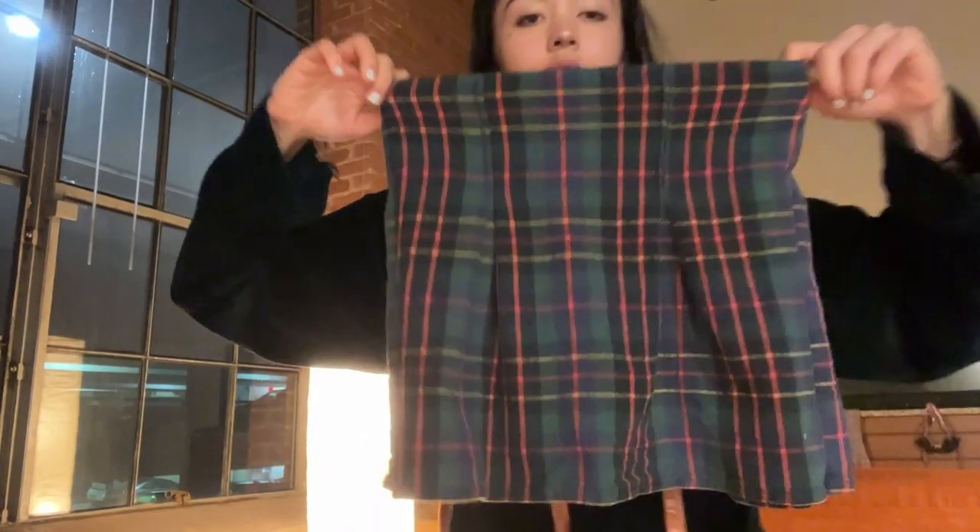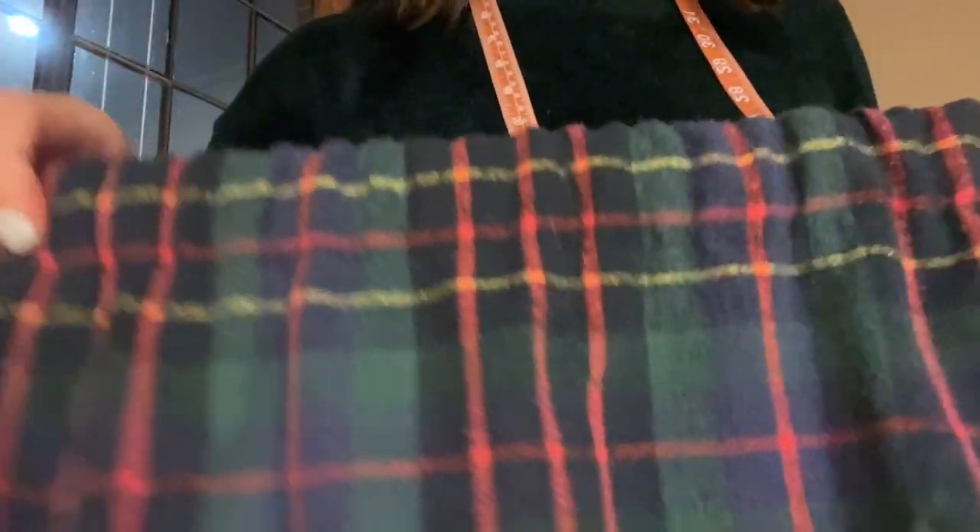I think I finished before 11 PM! Here she is — I'll do the try-on tomorrow morning in better lighting. The elastic worked out perfectly — it's so cute. Here's the original, and here's mine.